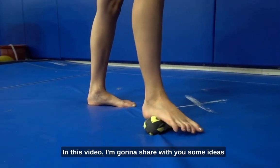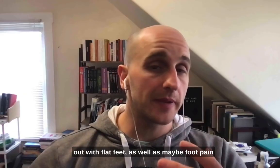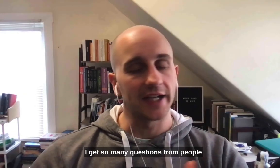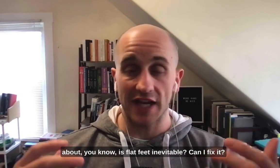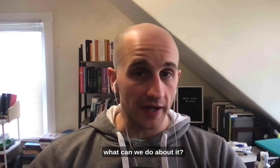In this video, I'm going to share with you some ideas around flat feet and what can be done to help out with flat feet, as well as maybe foot pain or ankle pain that is associated with that. I get so many questions from people about whether flat feet are inevitable, can I fix it, what are some reasons it's happening and what can we do about it?